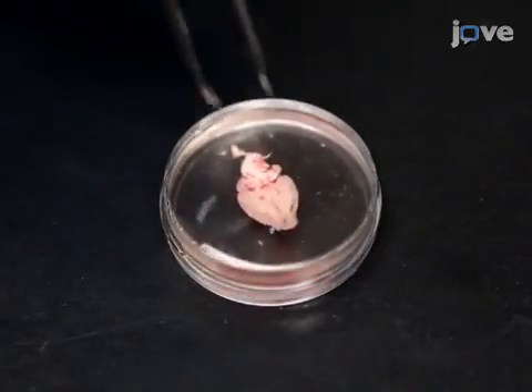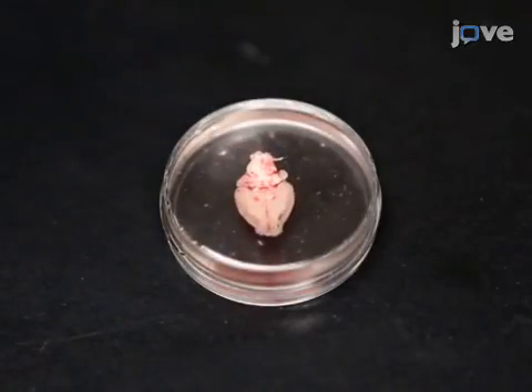After isolating a mouse brain according to the text protocol, under the dissecting scope, locate the target arteriole.